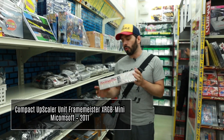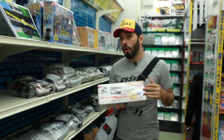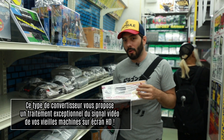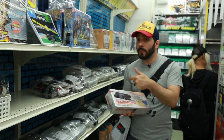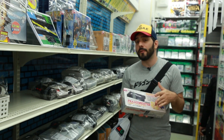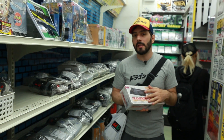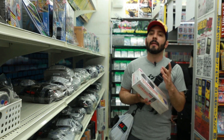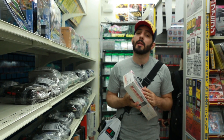Pour à peu près 34 000 yen, ce qui fait un petit peu moins de 300 euros, c'est tout simplement un des meilleurs upscalers, double liners, tout ce que vous voulez, à brancher sur votre écran LED, OLED. Le produit a plusieurs entrées : vous avez des classiques RCA, du S-Video, et même le fameux D-Terminal que vous aviez sur la PlayStation 2 japonaise ou la GameCube japonaise, ce qui permettait d'avoir un signal en 480p. Vous branchez tout ça sur le Framemeister et ça vous recrache un signal RGB assez hallucinant sur les télés modernes.